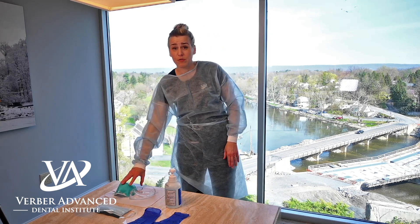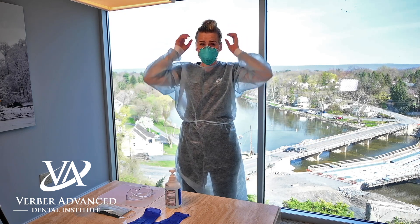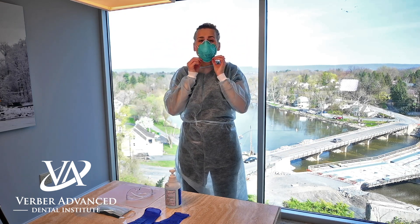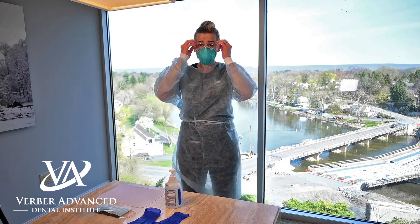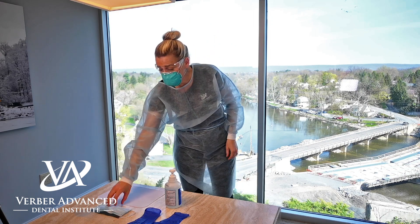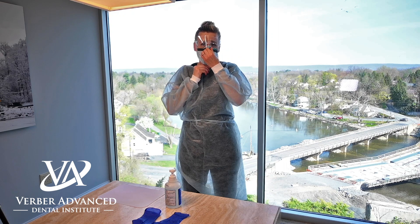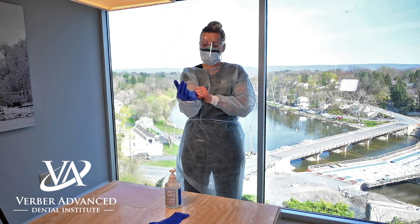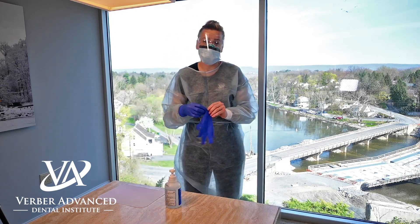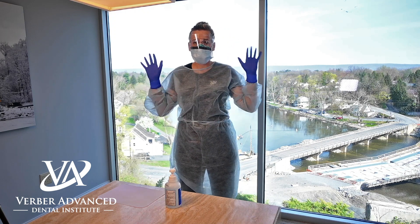Next, we want to put on our N95 mask, R Level 3. Make sure it's nice and snug and fixed correctly. Then our goggles and face shield. Last but not least, our gloves. Make sure that the gloves are coming over the cuffs of our surgical gown so that we get a seamless fit. There you go, you're ready.